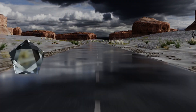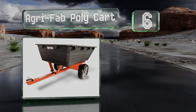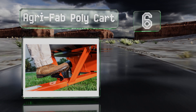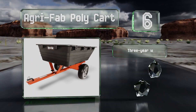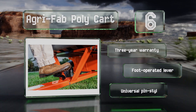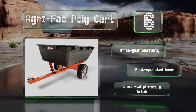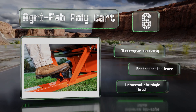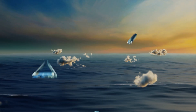Moving up our list to number six, the steel frame on the Agri-Fair Polycart is powder coated with scratch resistant paint to help protect against corrosion. That, combined with its rust-free plastic tub, should help ensure that it lasts for years. Its 16-inch pneumatic tires are six and a half inches wide. It's backed by a three-year warranty and equipped with a foot-operated lever and a universal pin style hitch.